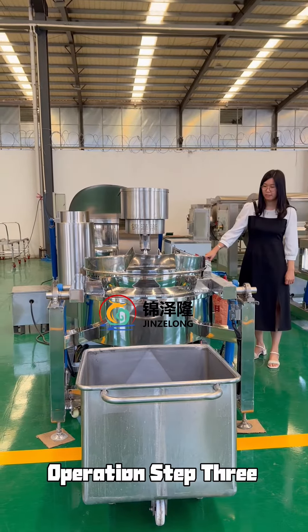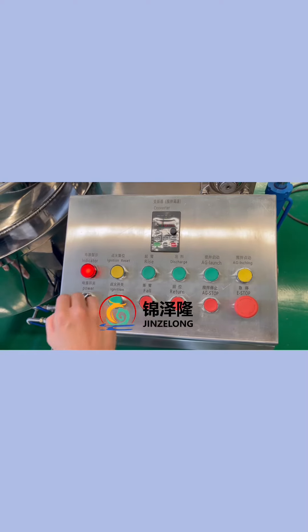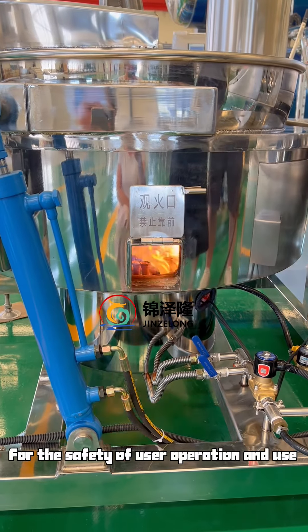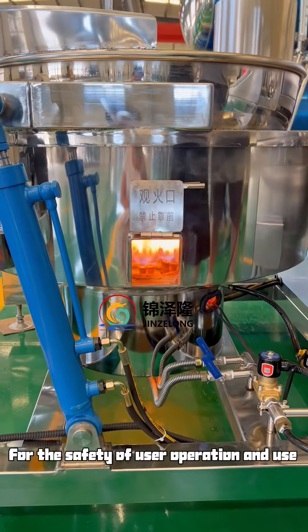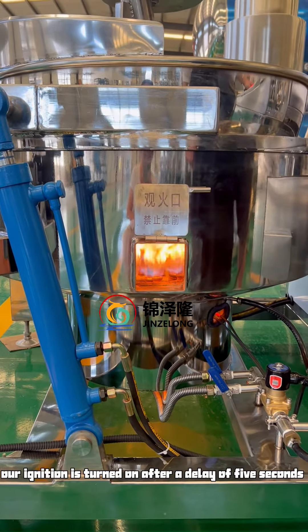Operation Step 3: Turn on the equipment ignition switch. For the safety of user operation and use, recognition is turned on after a delay of 5 seconds.